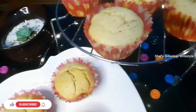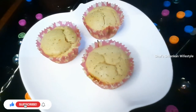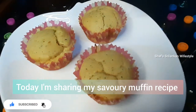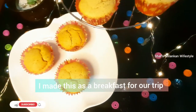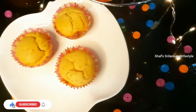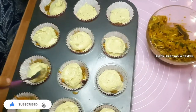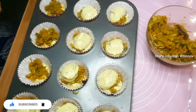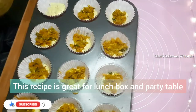Hey guys, Assalamualaikum! Welcome back to Chef's Sri Lankan Vibes style. I am going to show you a savory muffin recipe. I am going to make breakfast — chicken muffins — which are suitable for kids' lunch boxes and parties.